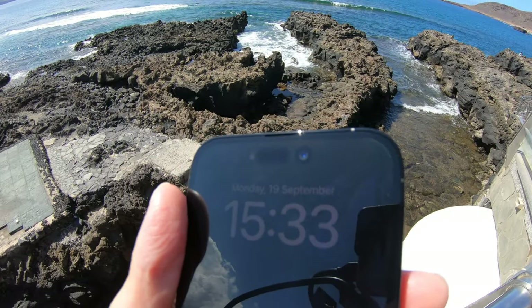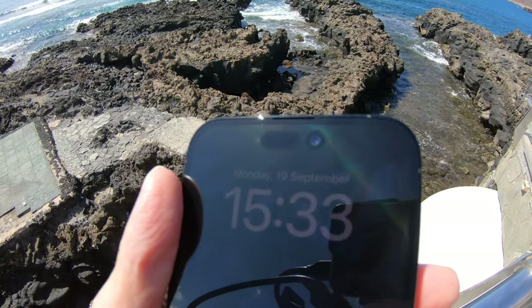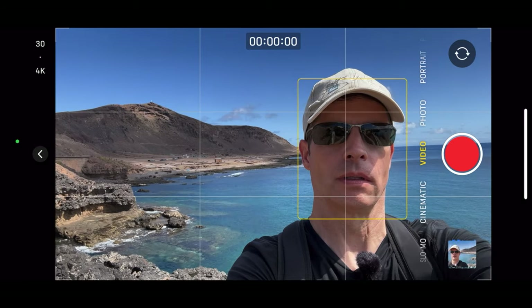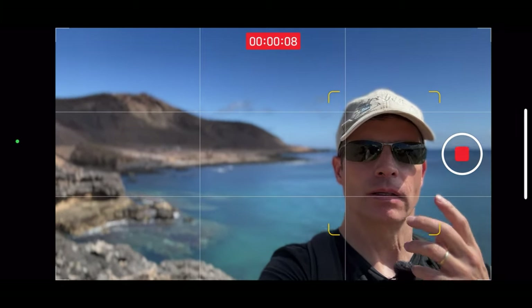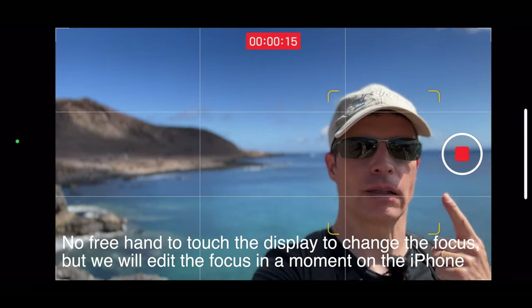Now let's turn to the front-facing camera. Apple integrated the TrueDepth camera into the Dynamic Island, but in bright sunlight you can still see the camera sensors in the black area. Now let's check out the TrueDepth camera — at the moment I'm in normal mode. But now we can switch to cinematic mode and see how we can blur out the background. You find the cinematic mode to the left of the standard video mode. Now you're seeing my face in focus, and now I can switch to the background and back again on my face.